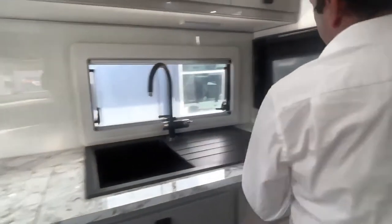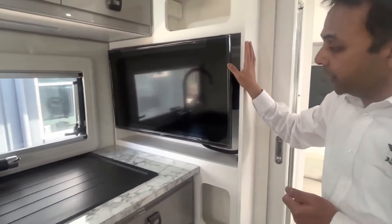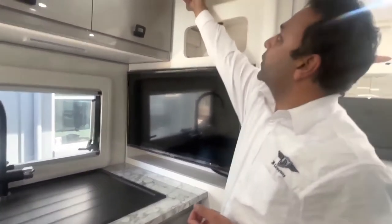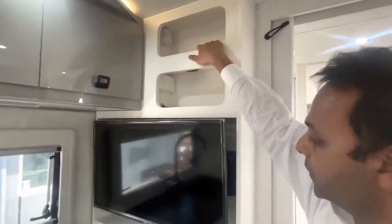The TV in the living area is a fixed TV so it doesn't have to be taken out when traveling. There's a separate remote and instruction manuals given to you. There's a 12-volt slide connection here, double 240 connection here, and a computer cable cap for wiring through - nice and simple.